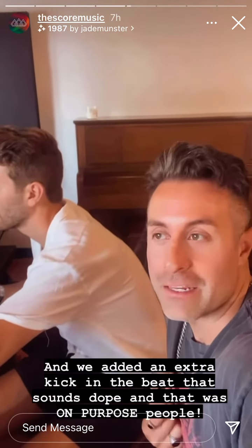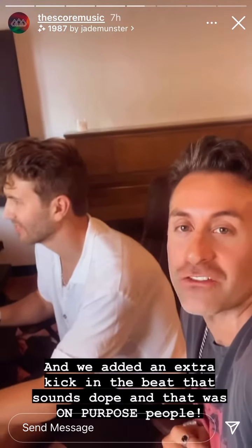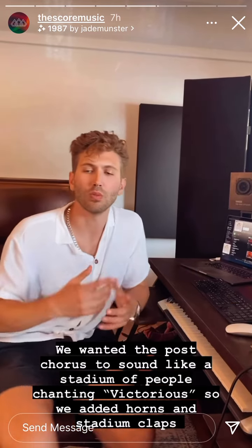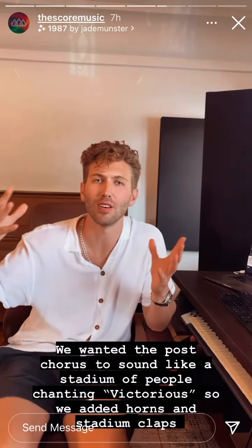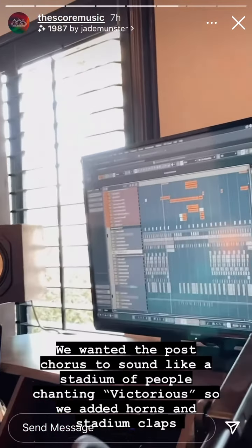Then we added this extra beat in the drum beat — and for you guys asking on YouTube, yes, it was intentional. That was not a mistake. That kick is on purpose. For the post we wanted to create a section where we can envision a massive stadium of people singing 'Victorious,' so we put in these huge horns and a stadium clap sample.